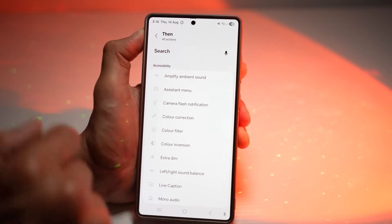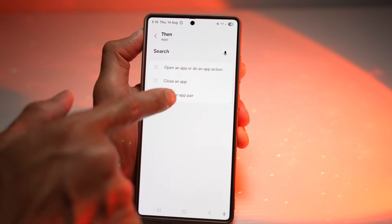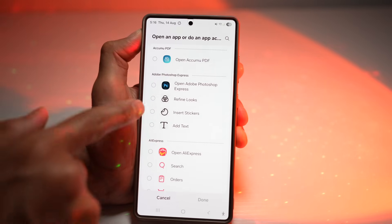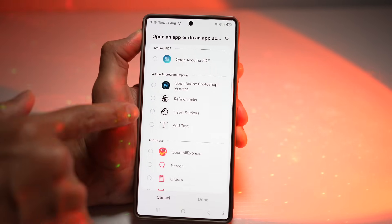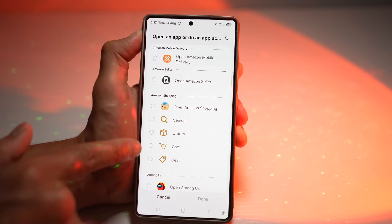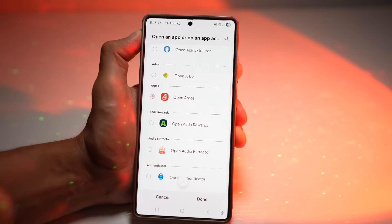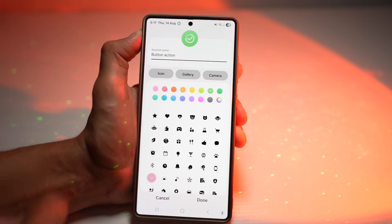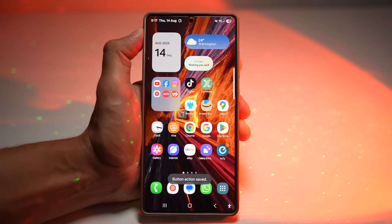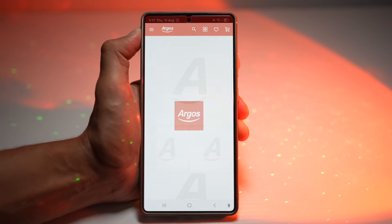Search for Open an App. Here you can see all the apps you can open, and down below you can also do tasks within that app — for example, with Amazon Shopping you can search, look at orders, cart, or deals. For this demo, I'll open up Argus and press Done, then save it with a name and press Home. Now when I want to open the Argus app, I can double tap my home button and it will open up the Argus app.